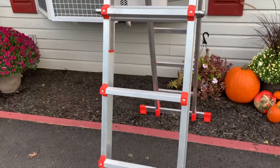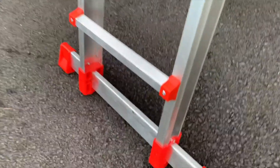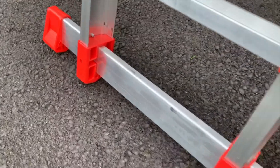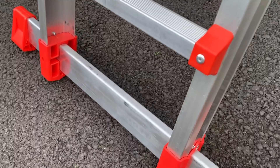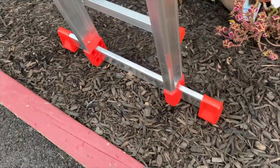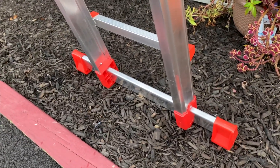A couple things I really like about this ladder — the first thing I'll point out is the stabilizers at the bottom. They have these stabilizers you can slide into the bottom, you can screw them in and basically have them permanently in place. These help give you a little more stability so you don't have to worry about the ladder wobbling as much or potentially falling over.